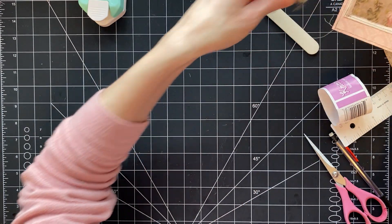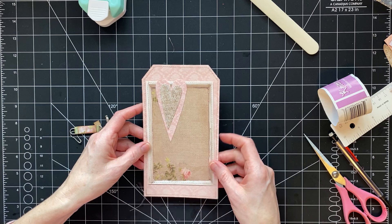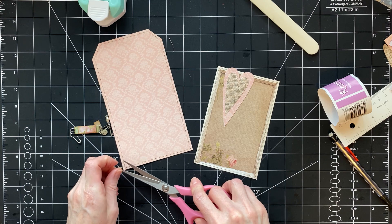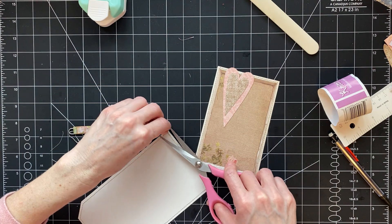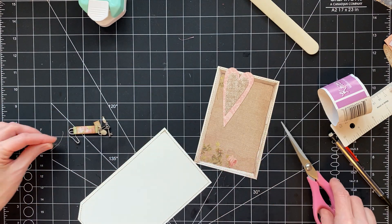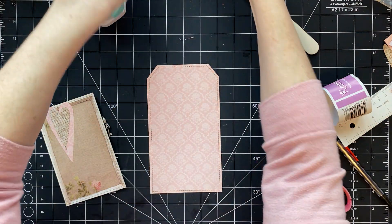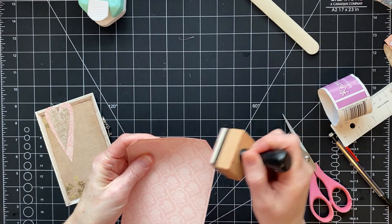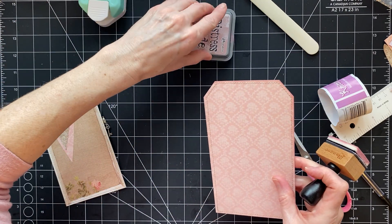Now I have a tag that I've kind of made up that we're going to put down in that pocket. The reason I made it up beforehand is because I sewed around it and I don't have my sewing machine over here. I also don't know how much you guys really like watching people sew. So I went ahead and cut everything out, prepped it, and did the sewing on it off camera.